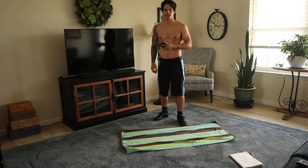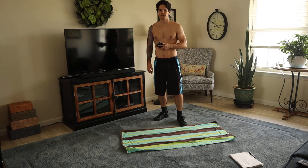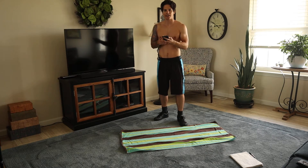Joseph Napoli Jr. from Flab to Abs at Show. Today is day number 15, we're going to do a HIIT workout to lose fat fast.